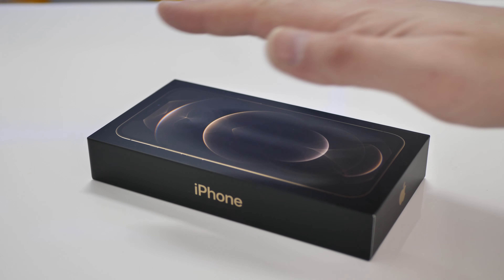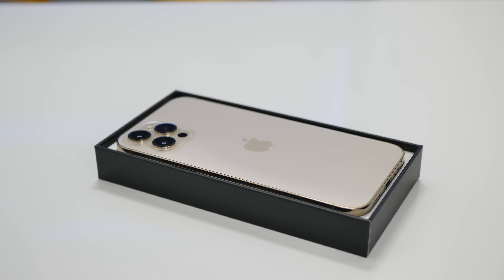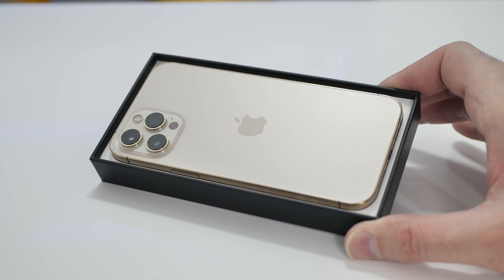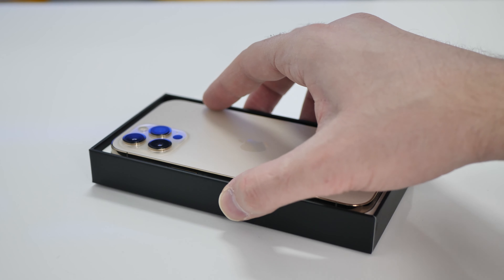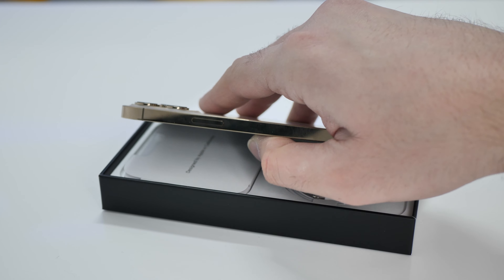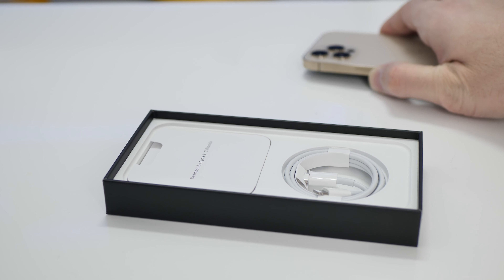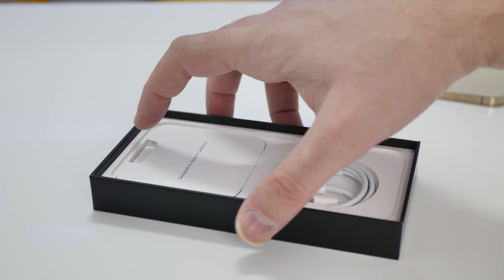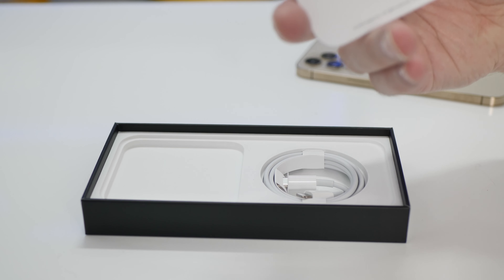Okay, here we go. Let's lift the lid. The gold variant. That feels cold, very cold. Let's tip it out. I have a Pixel charger with a USB Type-C connector. That feels quite nice. So in here we have the Type-C to lightning cable, charger. And under there — SIM tray tool and a little Apple sticker.